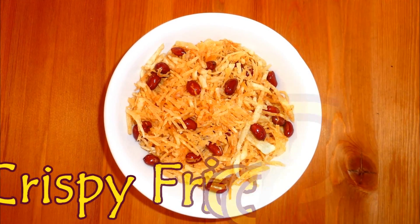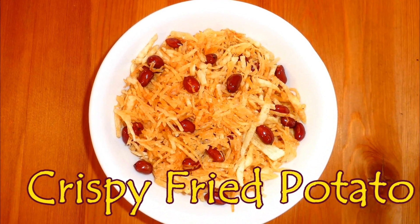Hi everyone, this is Millie. Welcome to my kitchen and today I am preparing special Jhuri Alu Bhaja, or Crispy Julienne Potato Fry. One of my viewers, Meeta, requested me to make this recipe. It is mainly prepared for biye bari or in special occasions and festivals. I always enjoy this with rice and dal.